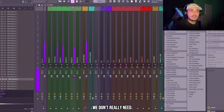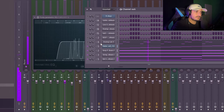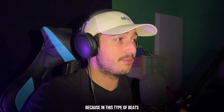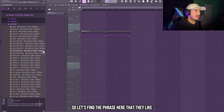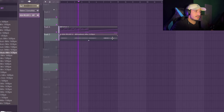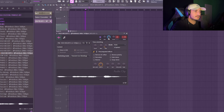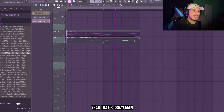We don't really need to add any effects on this bell. We can add an EQ to remove some of the high end. Now we need to add a violin on this because in this type of beats violins are always going to sound good and Metro Boomin uses them a lot. So let's find a phrase here that I like. That's crazy — I want to add half time on this.